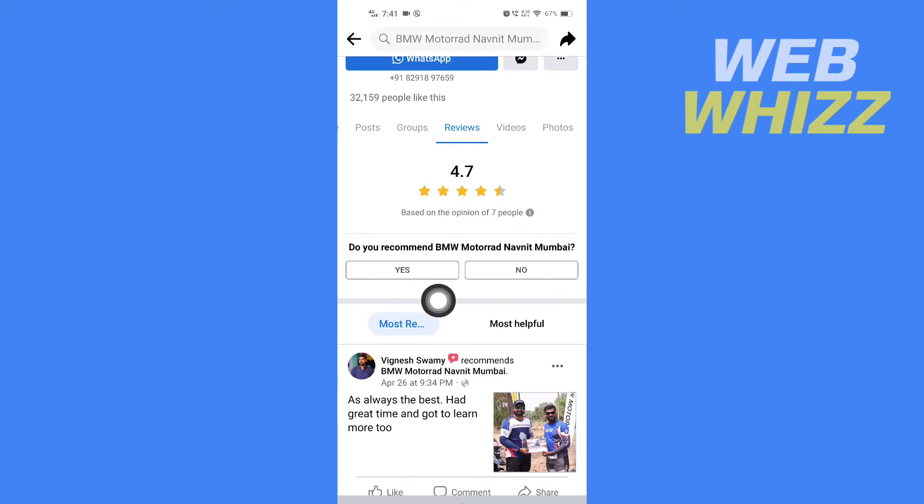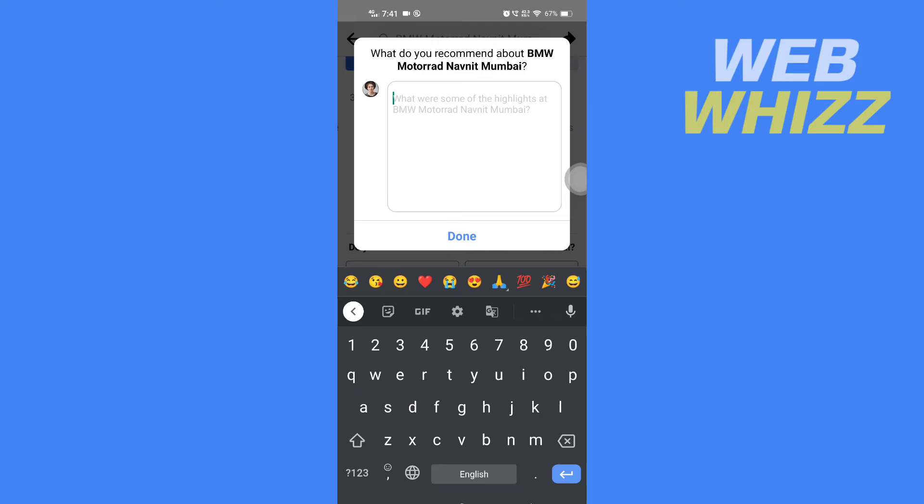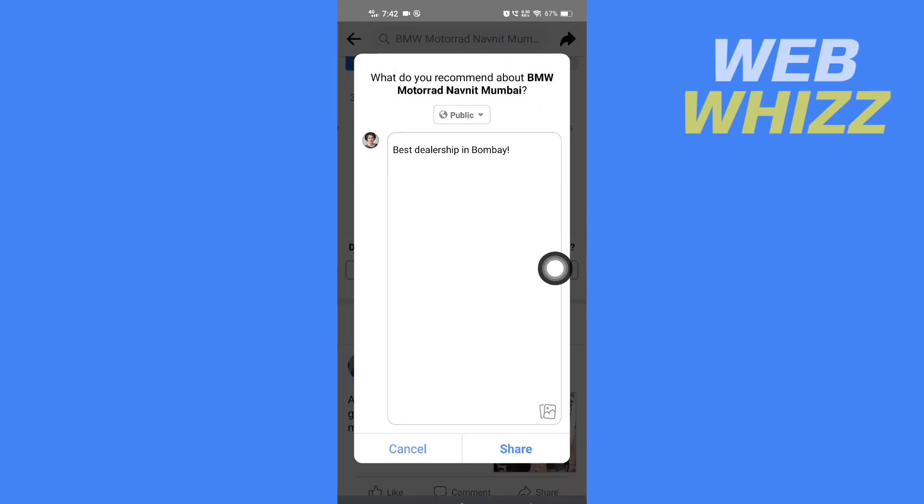It says 'Do you recommend BMW Motor Ride?' — you can tap on Yes or No. Now here you can leave a written review. After writing your review, tap on Done. You can then share it or you can also add photos to your review.